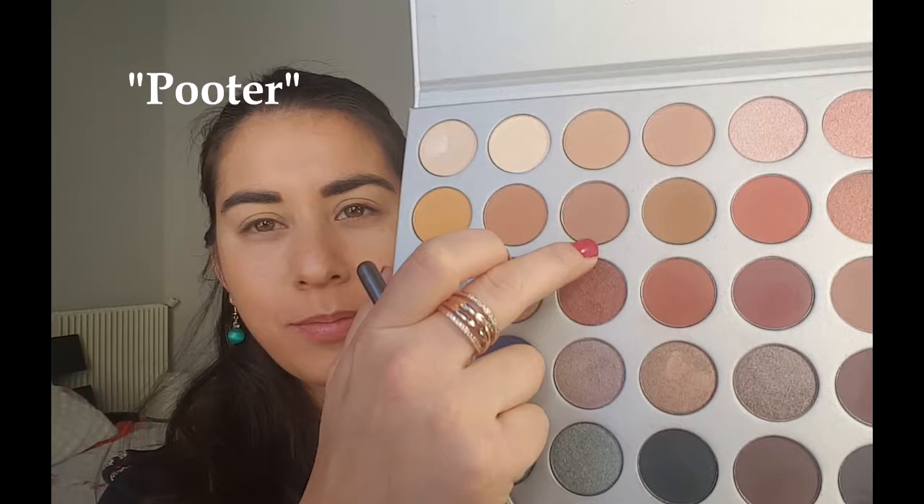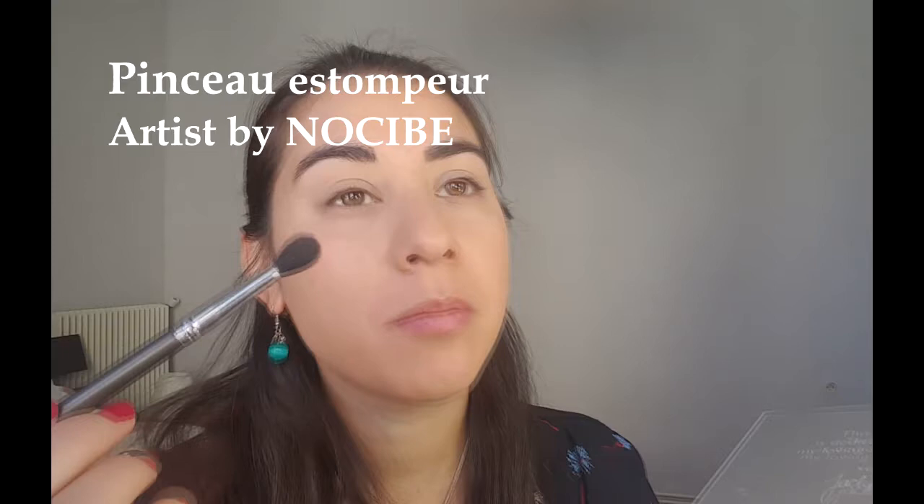La première couleur que je vais utiliser c'est un beige mat un petit peu foncé qui s'appelle Pouter, et je vais l'appliquer avec un pinceau large estompeur de Artist by Nocibe. Je vais prendre mon temps pour bien l'appliquer pour qu'on le voit quand j'ai les yeux ouverts, donc je monte quand même jusqu'à l'os de l'arcade sourcilière en laissant du blanc bien sûr au dessus.